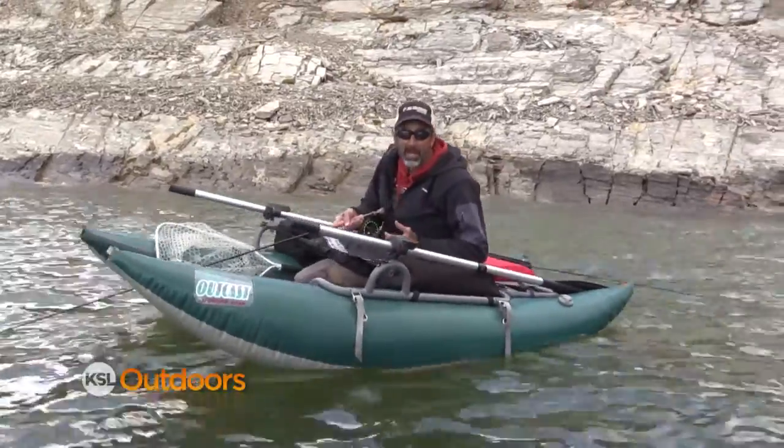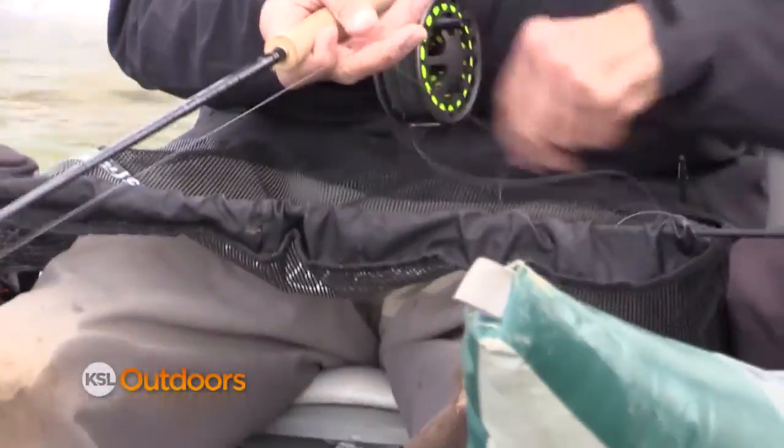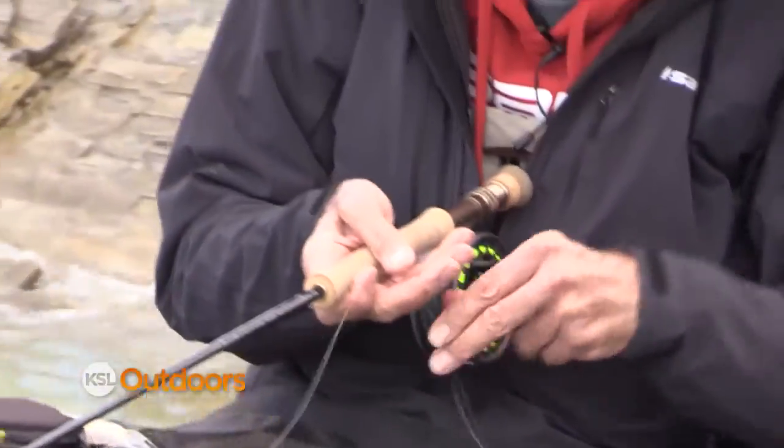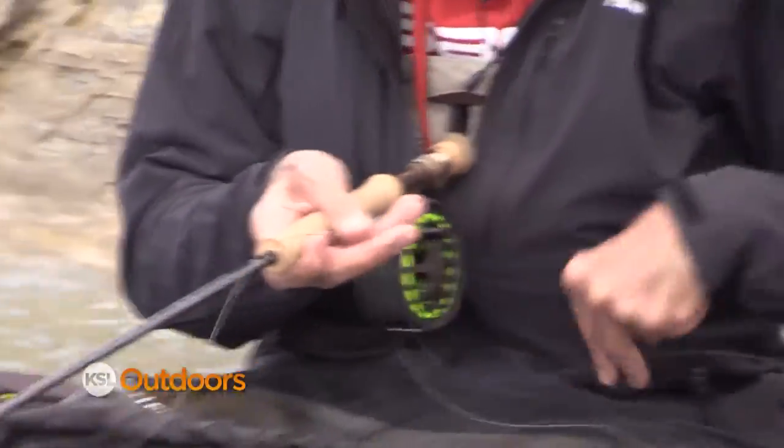Once I found the depth, I had to figure out the retrieve. Today that good retrieve was a little quick hand strip like this — that seemed to work better than any other retrieve. Match what you've been doing for success and keep doing it.